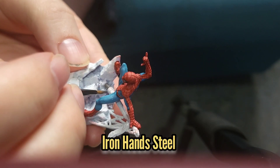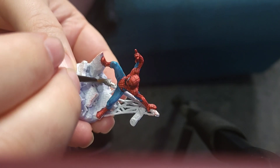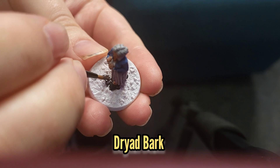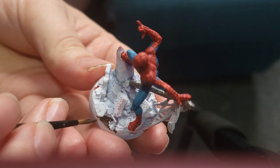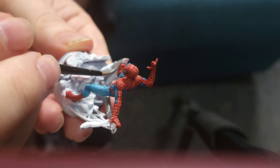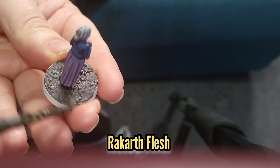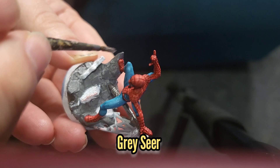Now it's time to work on the bases. I painted the metal pole that Spider-Man's holding with some Ironhand Steel, the ground that Aunt May's standing on with some Dryad Bark, and also the small bit of exposed ground on Spider-Man's base. I then used some Dawnstone to paint the rubble Spider-Man is standing on, as well as picking out a few stones on Aunt May's base. I then dry brushed Aunt May's base with some Karak Stone, and dry brushed the rubble on Spider-Man's base with some Grey Seer.